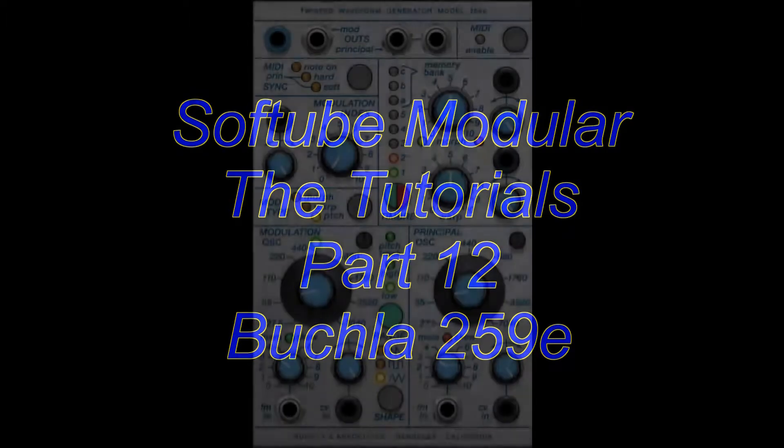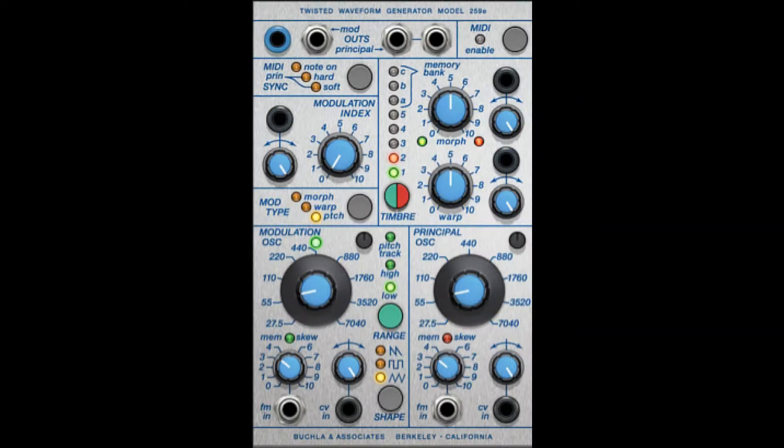Welcome to part 12 of my series about Softube Modular. Today I'm going to talk about the Buchla 259E Twisted Waveform Generator module.